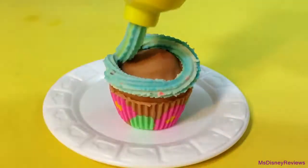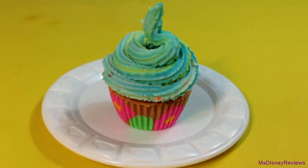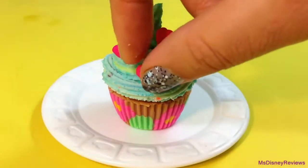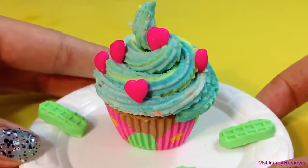Add some fun colorful frosting and use molds to add extra decoration like hearts, stars, flowers, or anything you like. And here's the final look — this one's too adorable!